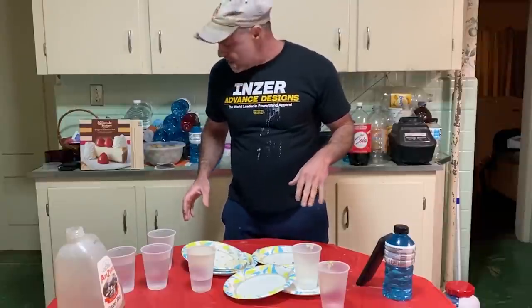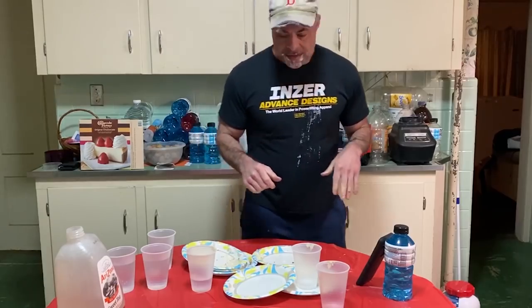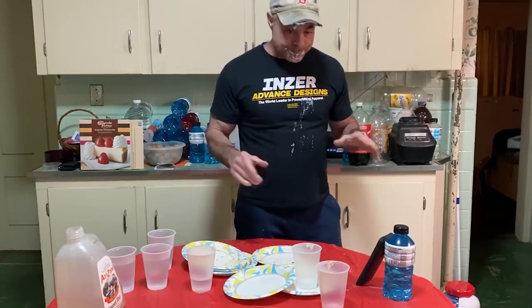I better go on a diet. Alright, thanks for watching. Like, subscribe. Thanks.